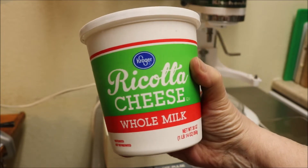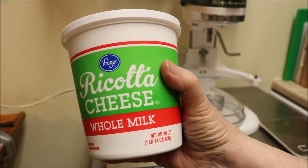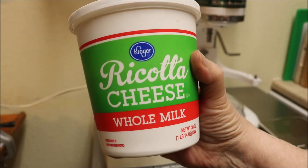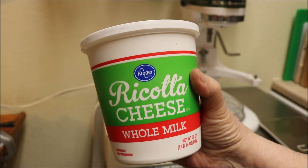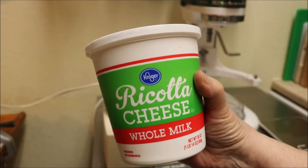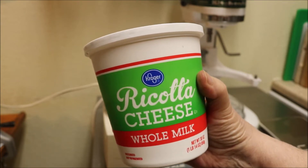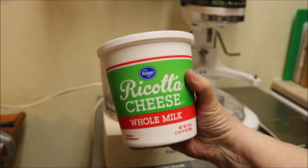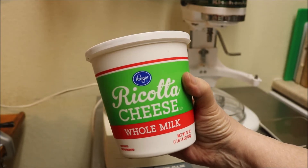We're going to use ricotta and flour in equal proportions. Each pound of flour and ricotta you use, you put one egg in — one whole egg. I'm going to use all purpose flour, a good all purpose flour. I'm not going to put semolina in it, but I am going to lay semolina down on the tray when I start to form them.